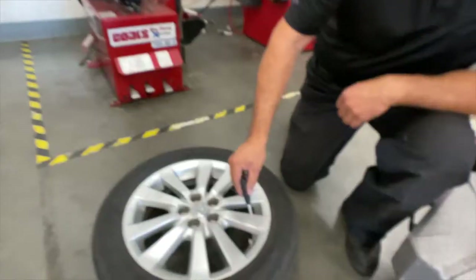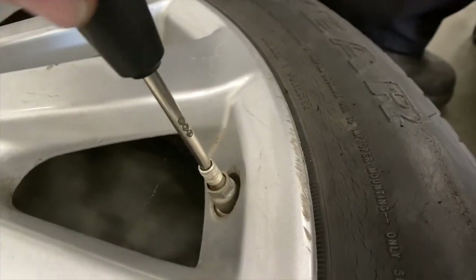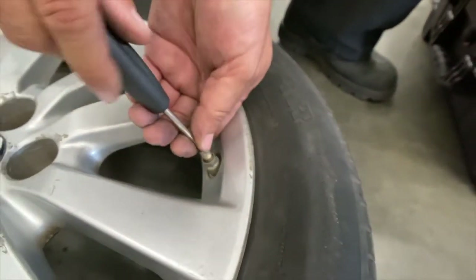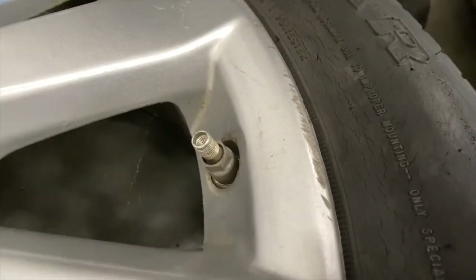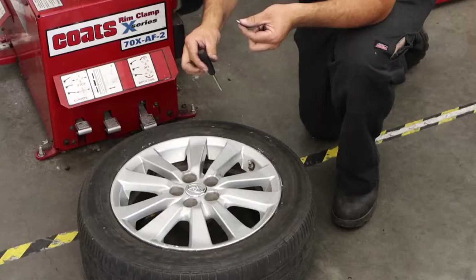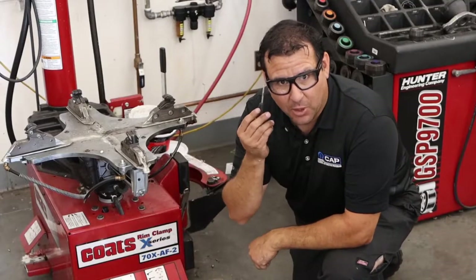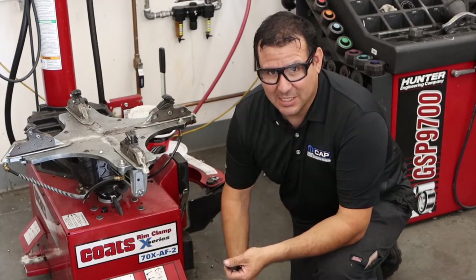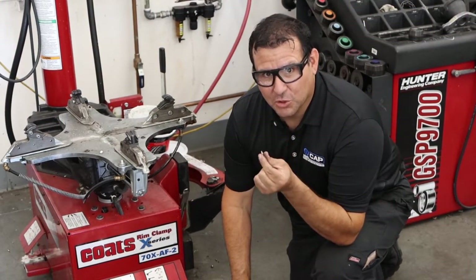I'm going to use this tool to remove the valve core from the sensor to get the air out of the tire. I'm going to insert the tool — it'll register onto the valve core — and I'm just going to unscrew it, lefty loosey. Be careful when removing these valve cores; I had the tool over it and captured it with my finger. You can also see I'm wearing safety glasses. Some of these tires could have up to 80 PSI. If this valve core gets launched into your eyeball, you could lose the eye.